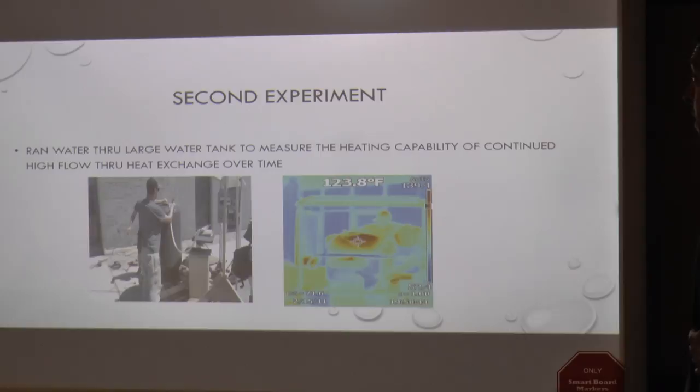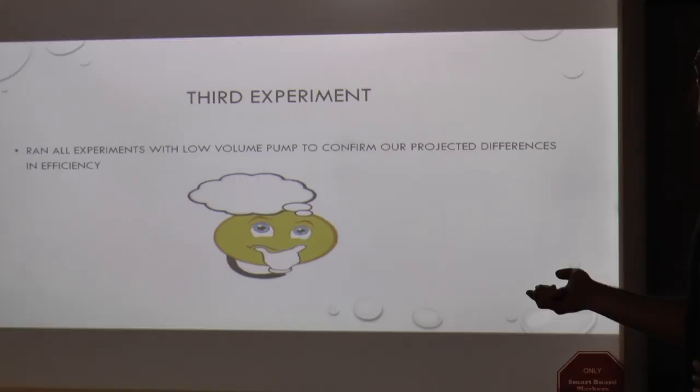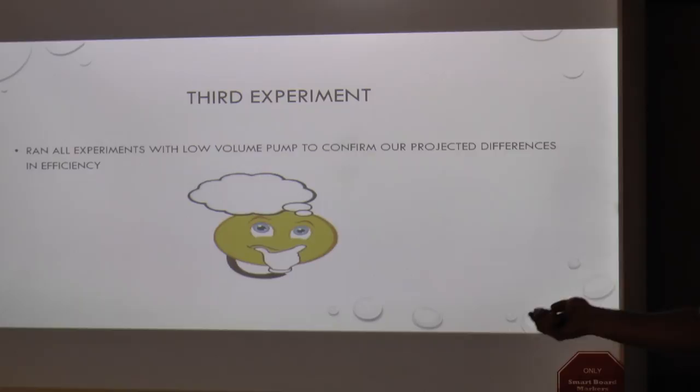Once we finished that experiment, we took it up a notch into our 60-gallon water tank. We ran our system into the 60-gallon water tank and at every 10-minute interval we took data analysis of how much water we were moving and how the temperature was raising. In our third experiment, we realized that due to high flow we were not getting high efficiency, so we slowed it down to our one-eighth gallon per minute pump, which loaded the volume and heightened our efficiency quite a bit.